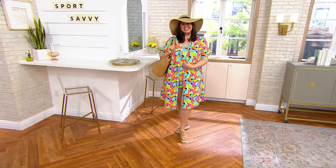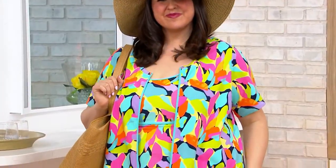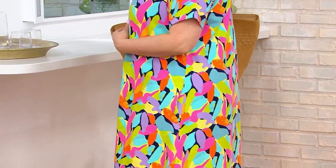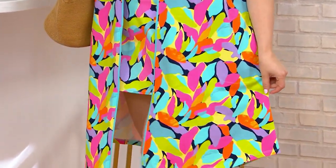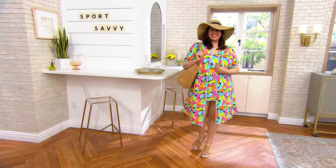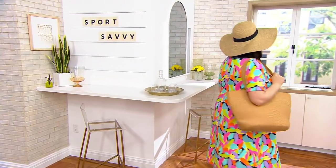I just want you to, first of all, understand that this is the French Terry short sleeve zip-up dress, brand new. You can wear it as a dress or as a cover-up, $50.60, extra extra small to 5X. And this is also 95% cotton, 5% spandex.